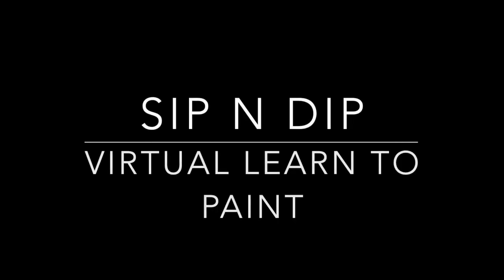Hi everyone, my name is Caitlin from Sippin' Dip Australia and today I'm going to be walking you through this virtual learn-to-paint class. This video will obviously go a lot quicker than what it might take you to paint the piece, but just feel free to pause wherever you need some extra time and pick up when you're ready.